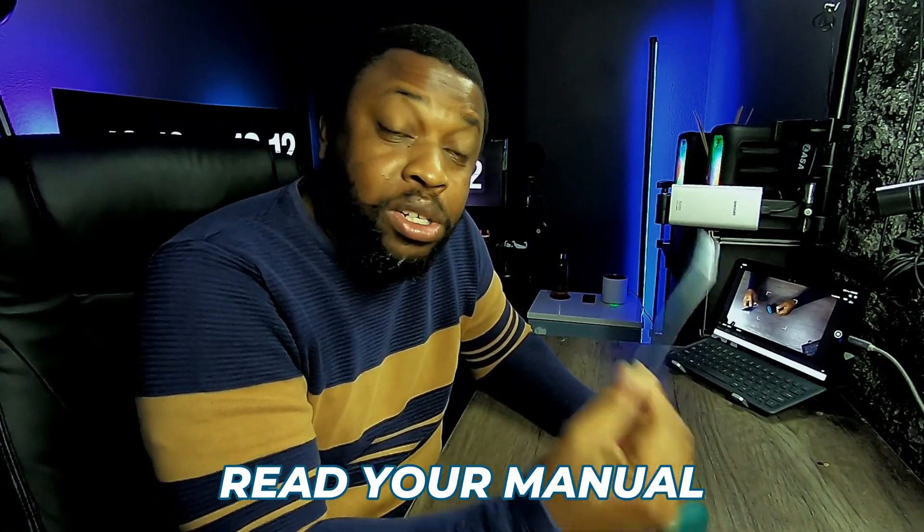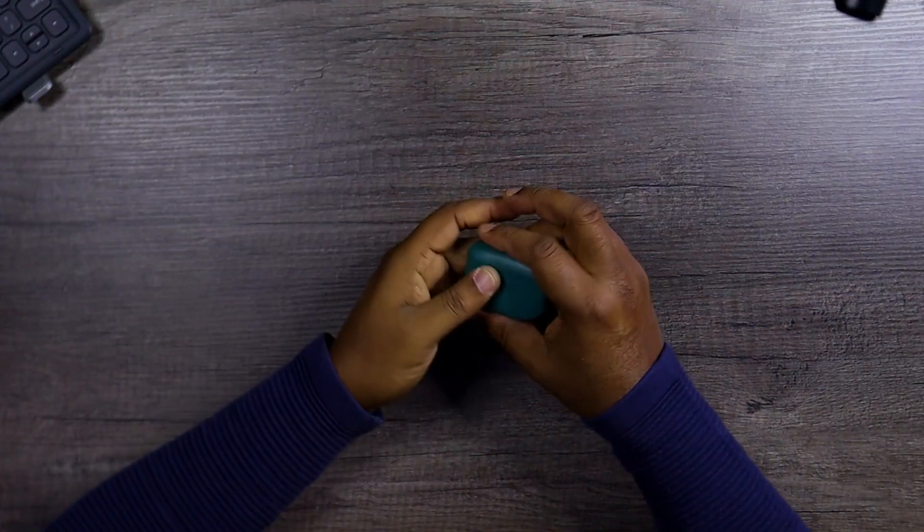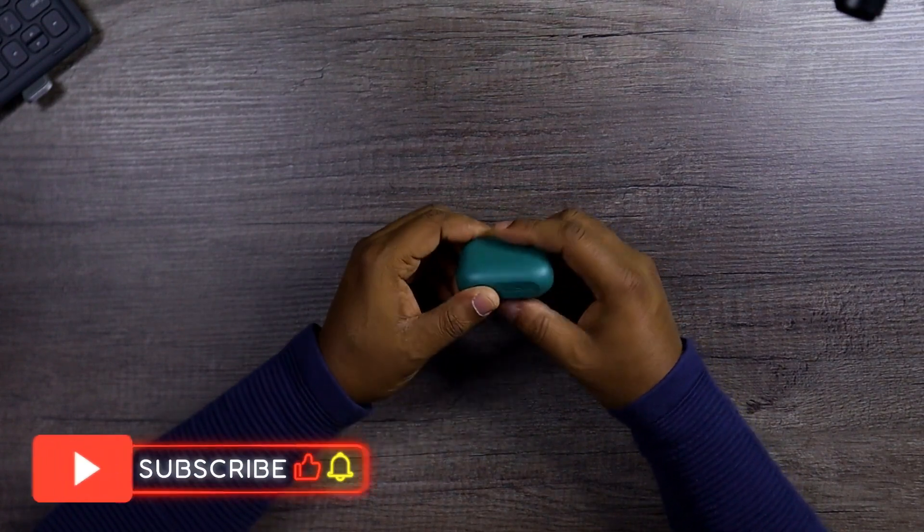This is the manual. We are not going to talk about every single thing in this review because people just don't want to watch a video that long. But read your manual — it's important. There are some things in this little leaflet that I'm not going to talk about on this video, so read your manual.